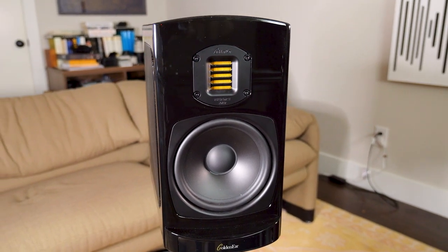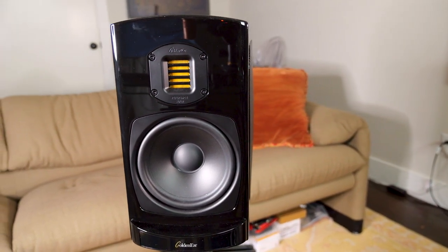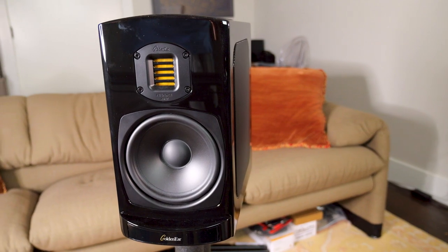On to the BRX, because I want to get to the punchline. The punchline is this is a very, very good speaker. I think it sounds way better than you might expect for $1,900 a pair, and I say that coming from the perspective of someone who primarily listens to speakers in the $10,000, $25,000, $50,000, and $100,000 domains. So I was almost shocked by what I heard.